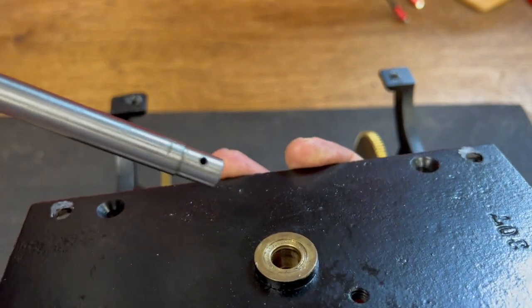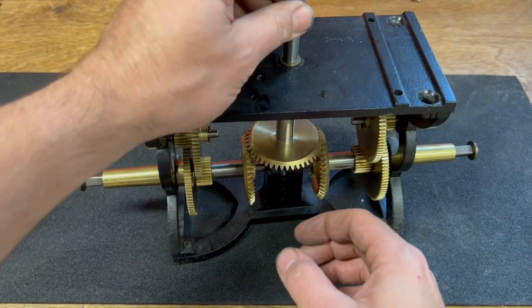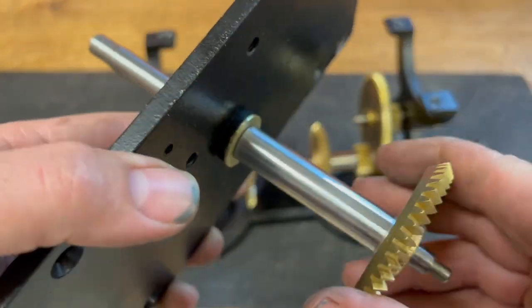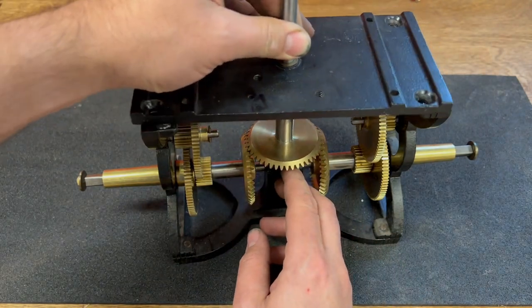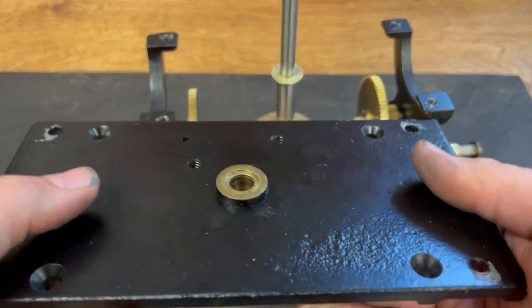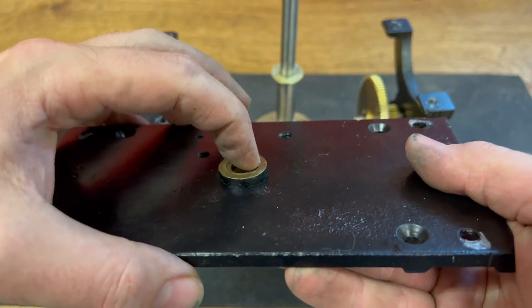We'll see if we can make something like that on the lathe. I have machined a washer that fits pretty nicely here against the bushing. However, as expected, we are now short on end shake. So what we need to do is go over to the Bridgeport and mill this off to get rid of this worn-in channel.